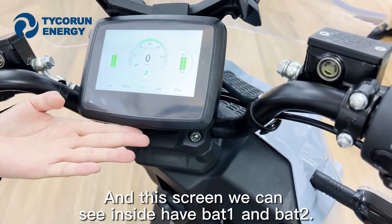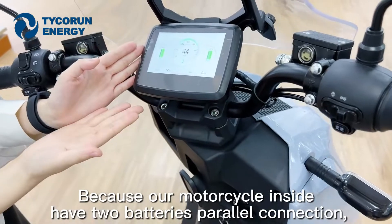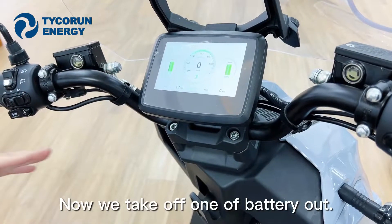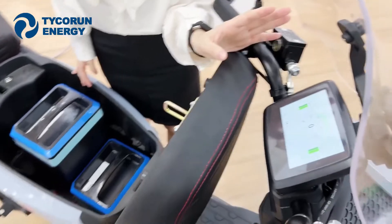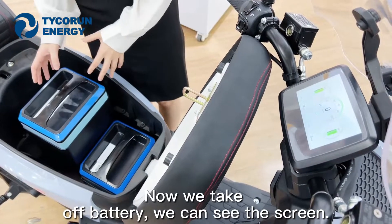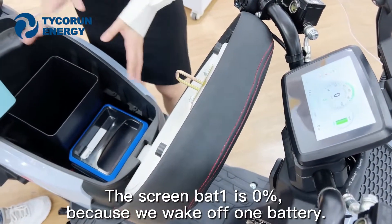On this screen, we can see battery one and battery two, because our motorcycle has two batteries connected in parallel. Now we take one battery out. We can see on the motorcycle screen that battery one is at 0% because we removed that battery.